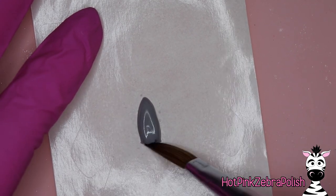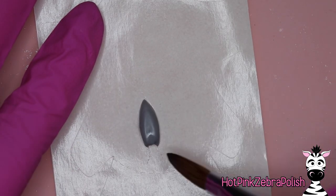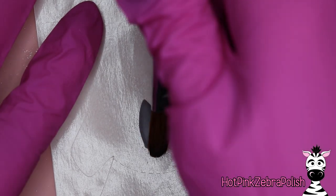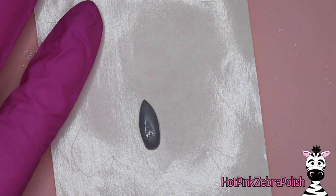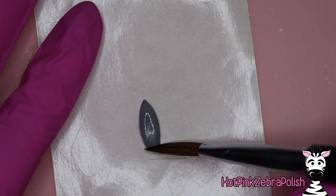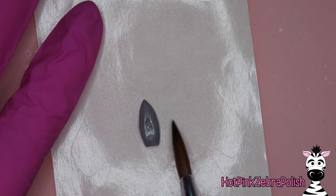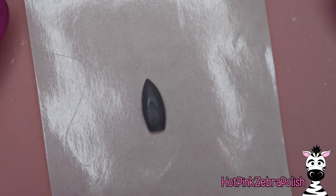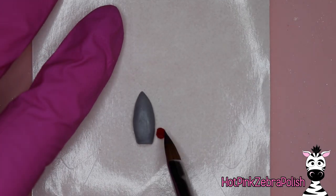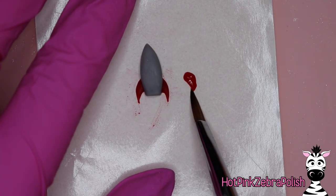Now in a nail form backing we're going to start sculpting all of our different pieces. I'm going to make the rocket first, because even though it's one of the smaller pieces it's probably the most important. We're going to take gray acrylic and just sculpt a basic rocket shape — it's got a point on one end, sloping sides, and then a flat bottom. When you're sculpting things on a nail form backing they tend to get thinner than you imagined, so for the rocket especially make sure it's thick enough that it isn't going to be too delicate or fragile.